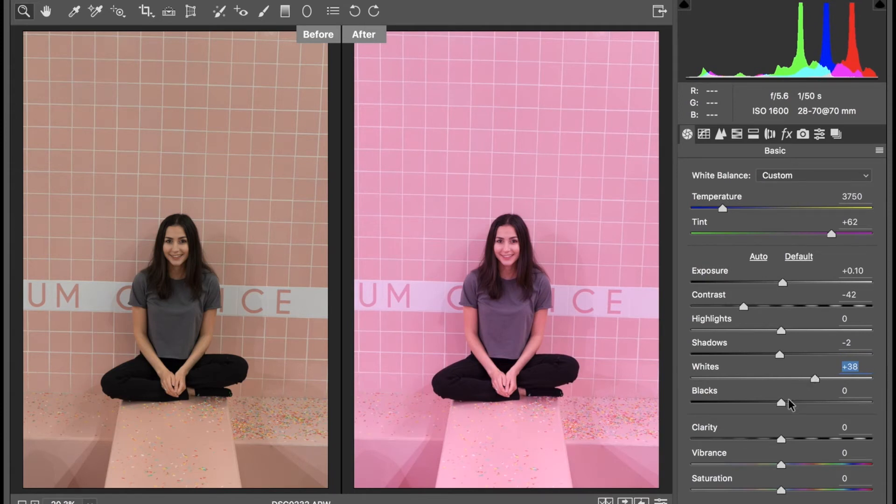For my blacks, I'm just slightly going to take this down to minus 3. For clarity, I'm going to take this up to plus 11 — this is just going to help our image look sharper and clearer. I'm not going to adjust my vibrance or saturation. So now we pretty much have the bulk of our image edited. The only part we need to adjust now is the lighting on the face, the shirt, and arms.